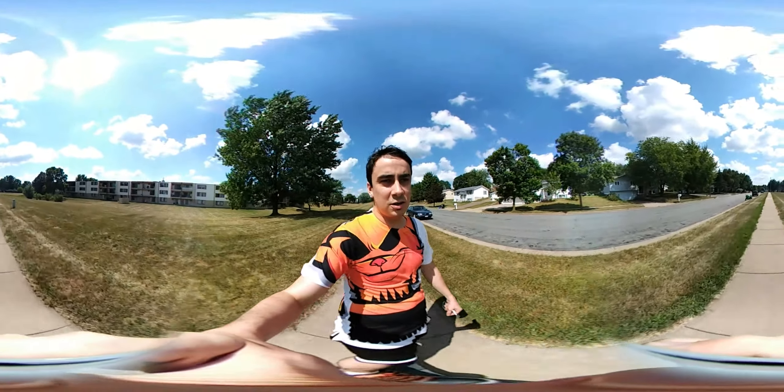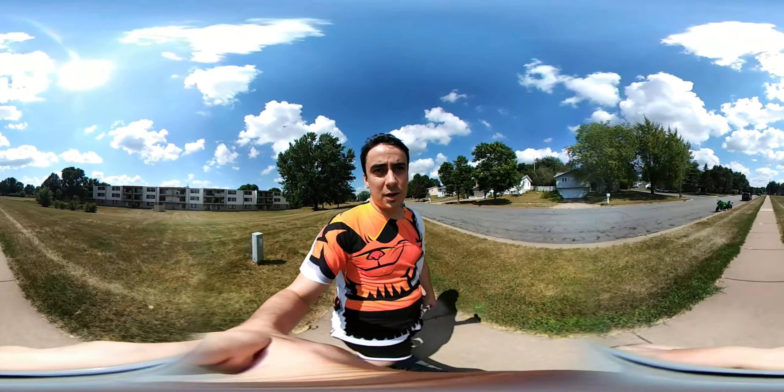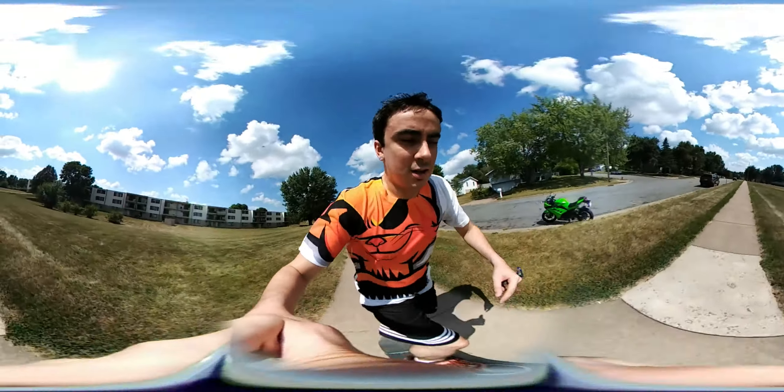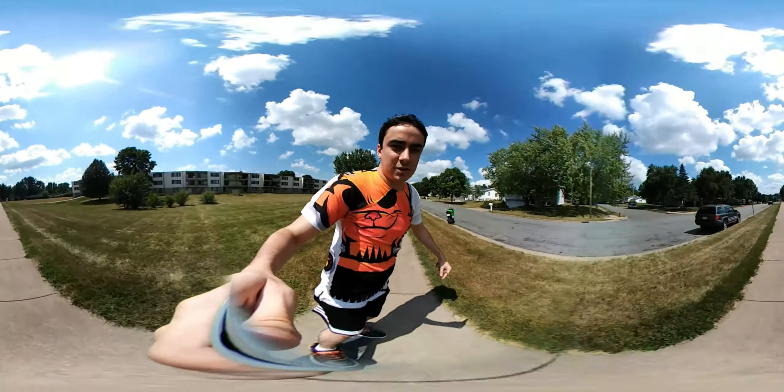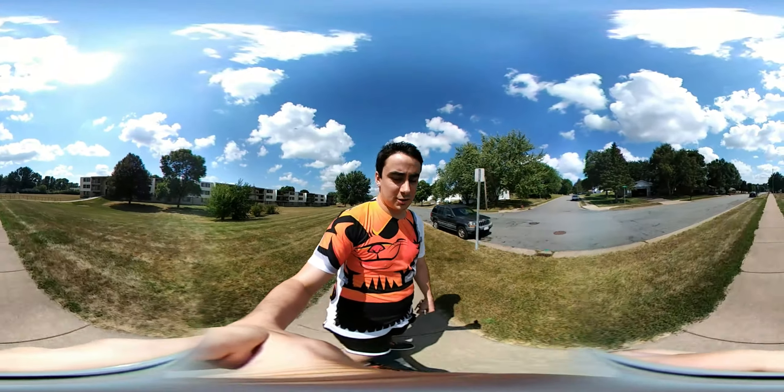These trucks are super loose — those are the pieces that hold the wheels on the bottom of the board. They're super loose, so I'm going to do a 180 boneless over the skateboard for you guys. Well, that's not really possible with trucks this loose.